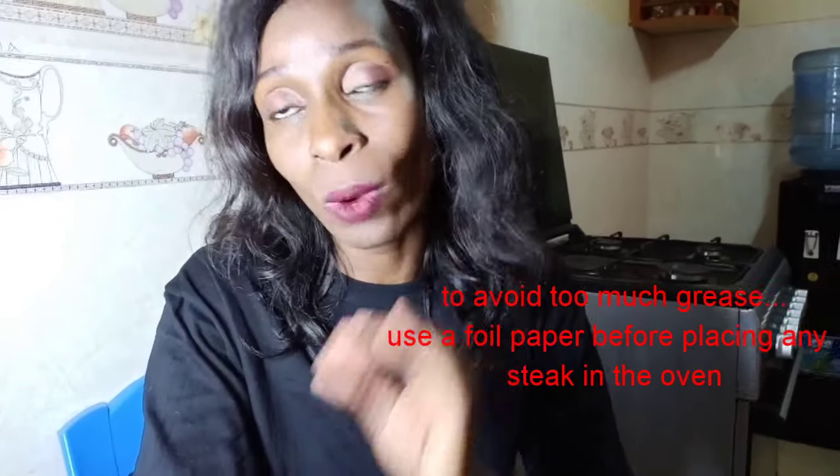Another basic topic is learning how to clean your oven — it's a major one, because there are so many detergents and the grease from frying or steaks can be very stubborn. You have to learn which detergent works best for your type of oven. That's it for today, guys — see you in my next video, bye!